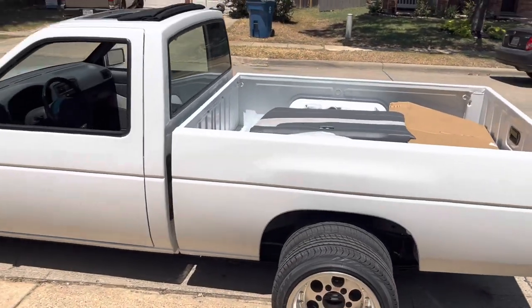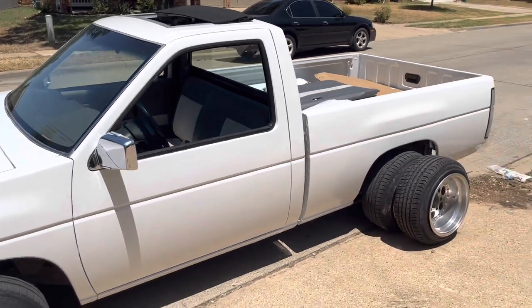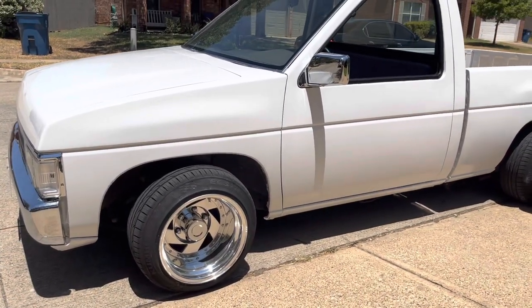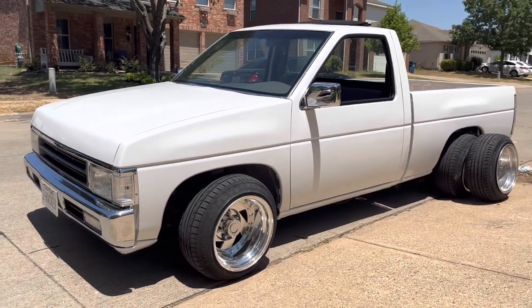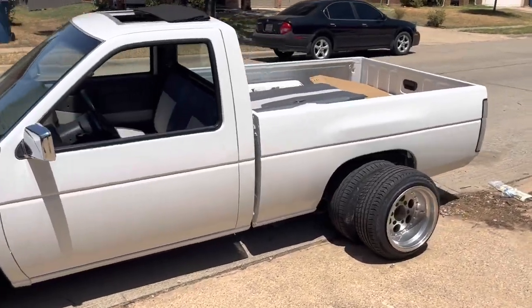I just wanted to give y'all a quick little update on the interior — it's coming together, so hopefully the next video will be us installing the steering wheel and finishing up the interior. It's just so hot out here that I really don't want to work on it. But thanks for watching — don't forget to like, comment, subscribe, and stay tuned for more videos.